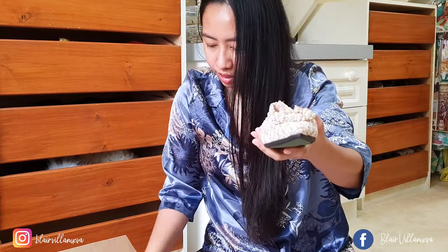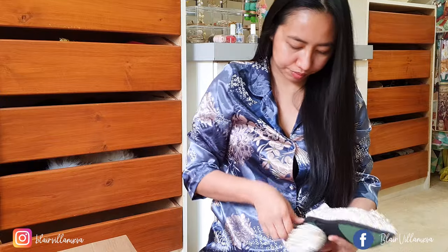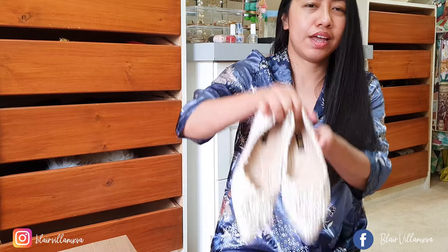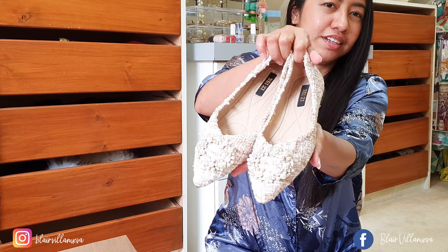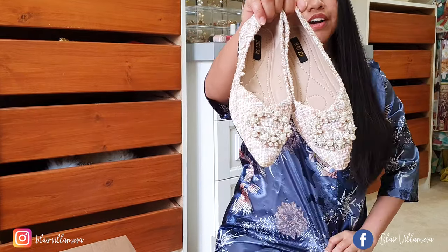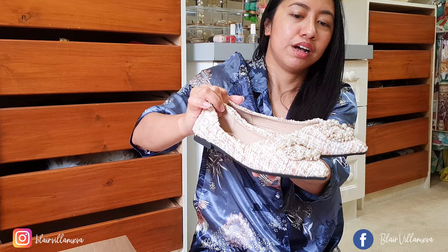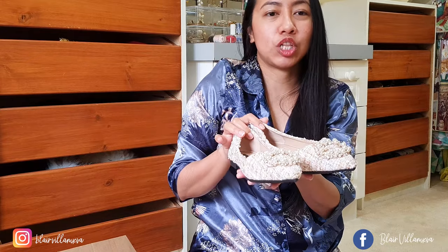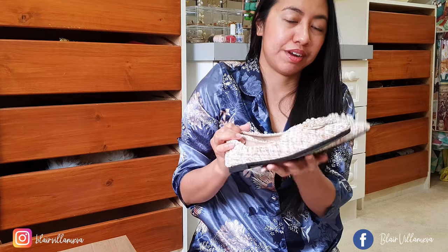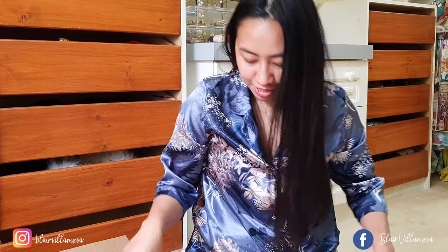Let me show you the pair. Look at this beauty — so cute! This is perfect for casual wear or like a tea party. You can pair it with a simple all-white dress or even jeans. And it doesn't have socials so I really like it.